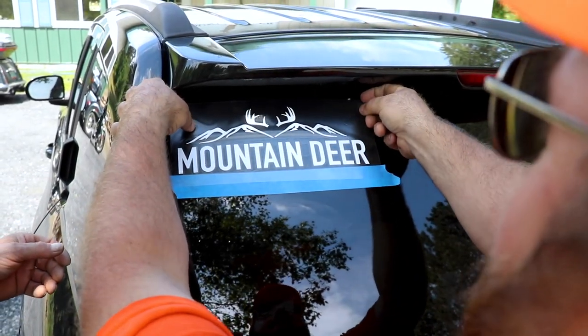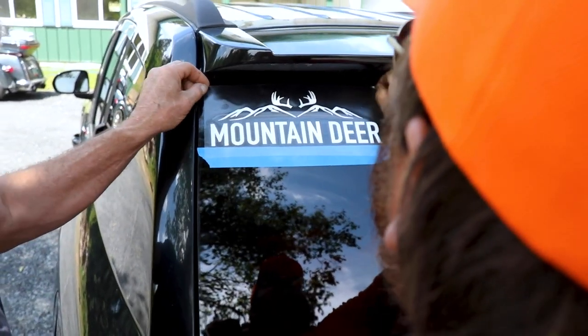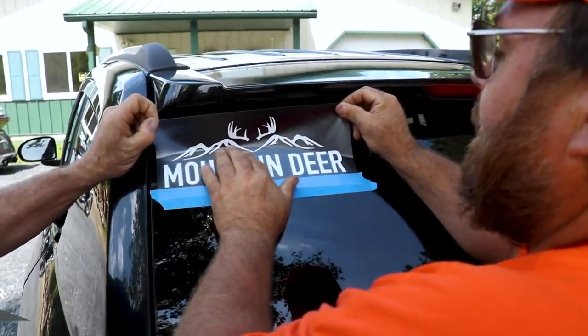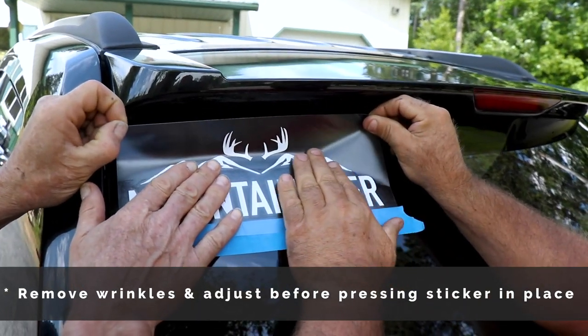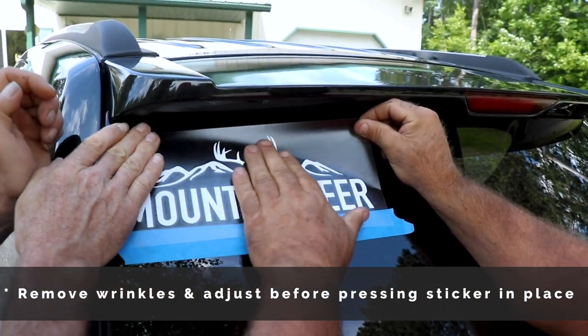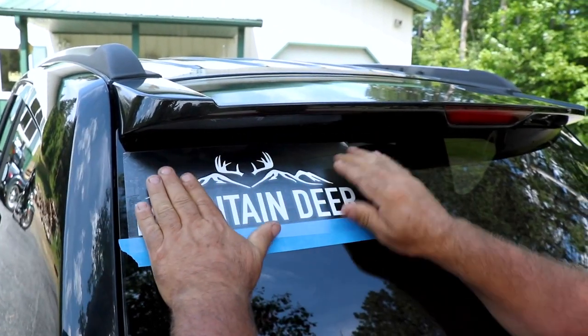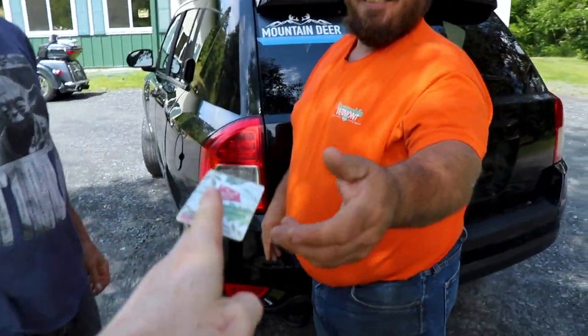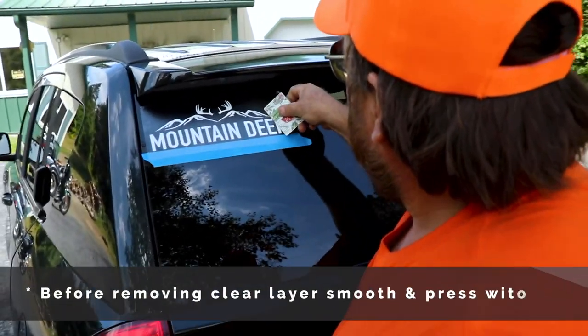I got a wrinkle — I'll straighten it out. You gotta be careful when you're laying her on. This wind is definitely not helping, and until you press it down good and shape it, it's not too permanent. Nice.